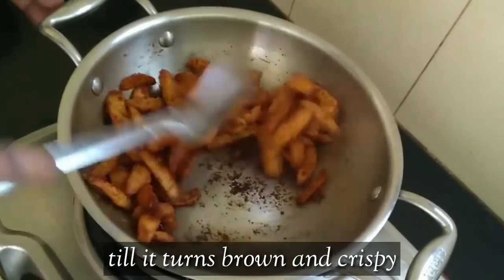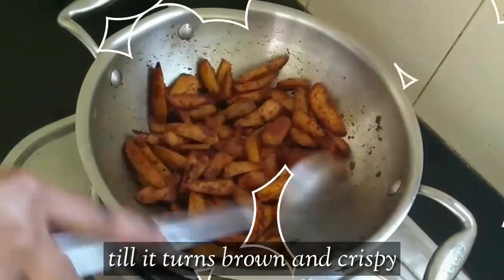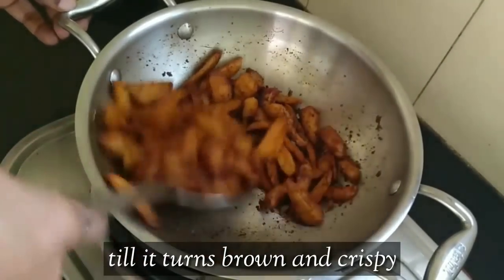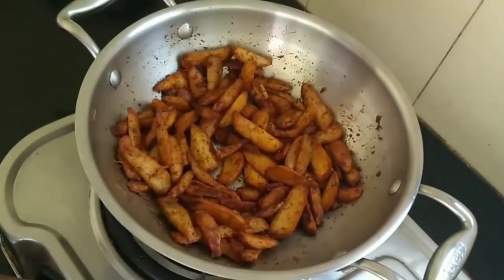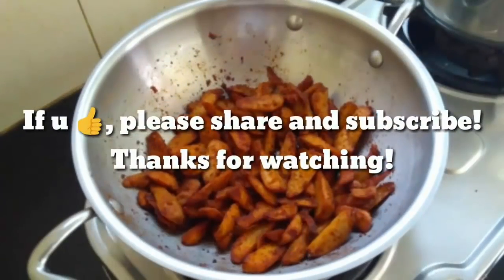You can add it to the brown. Now the roast is ready. If you want to eat it, it will be good. If you enjoyed this video, please share and subscribe. Thank you.